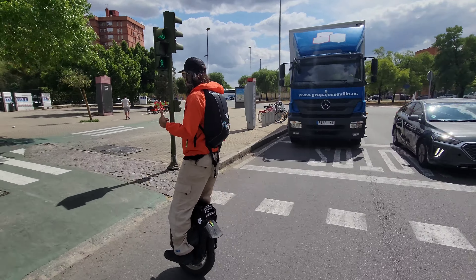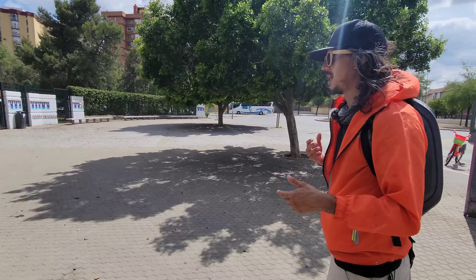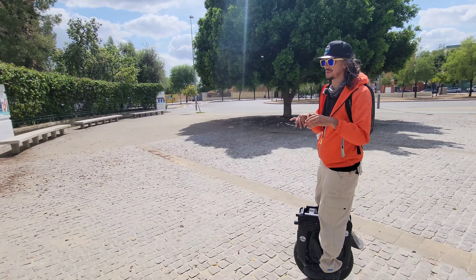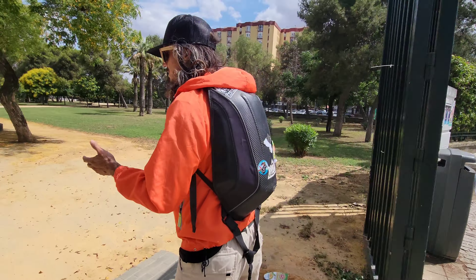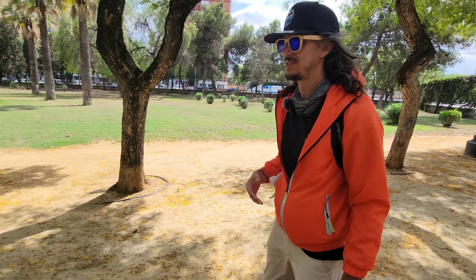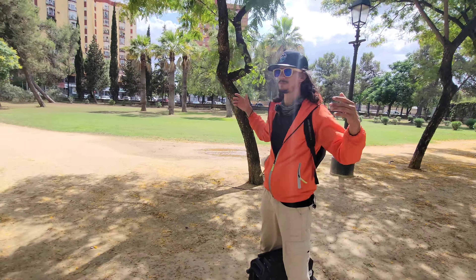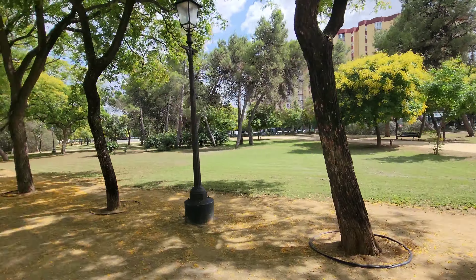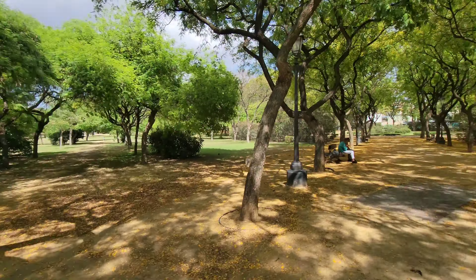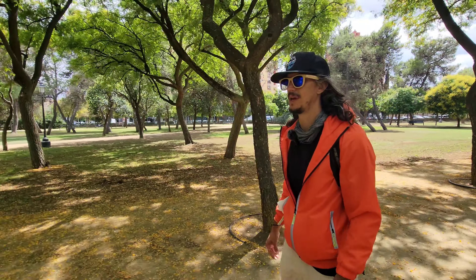We're using the DJI mic. We're experimenting with it — so far it's good, but sometimes you mess up a setting. We don't know if we need mono or stereo, so we're going to play around with it and test it out. But this is Sevilla right here. There are parks like this everywhere — lots of green spaces, lots of flowers, lots of places to work out, lots of off-road tracks.